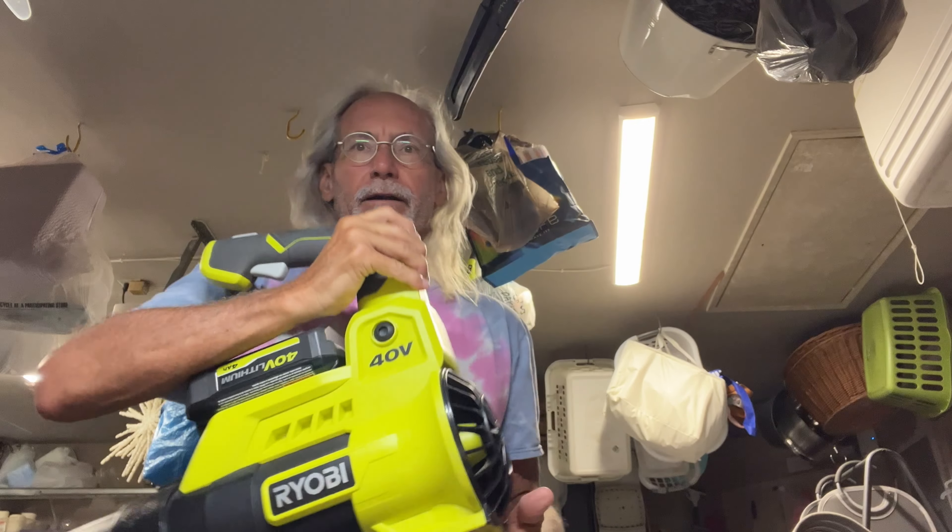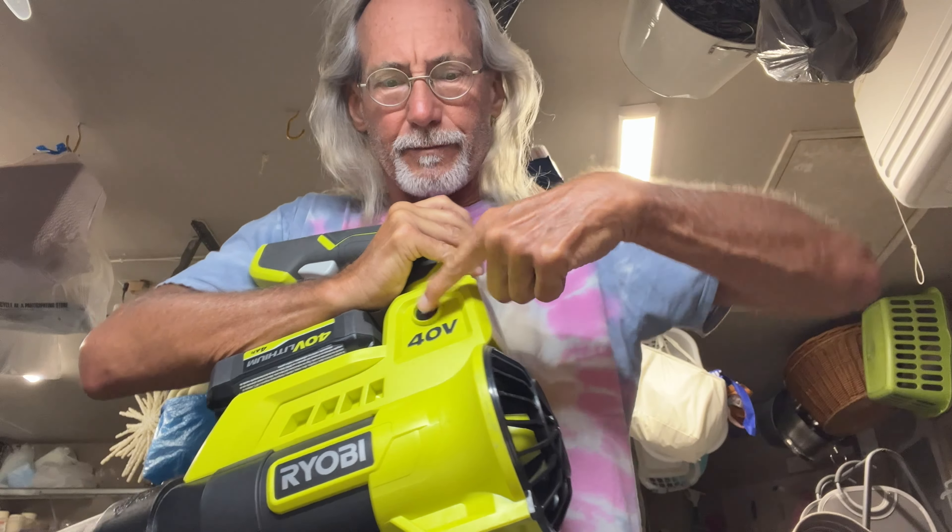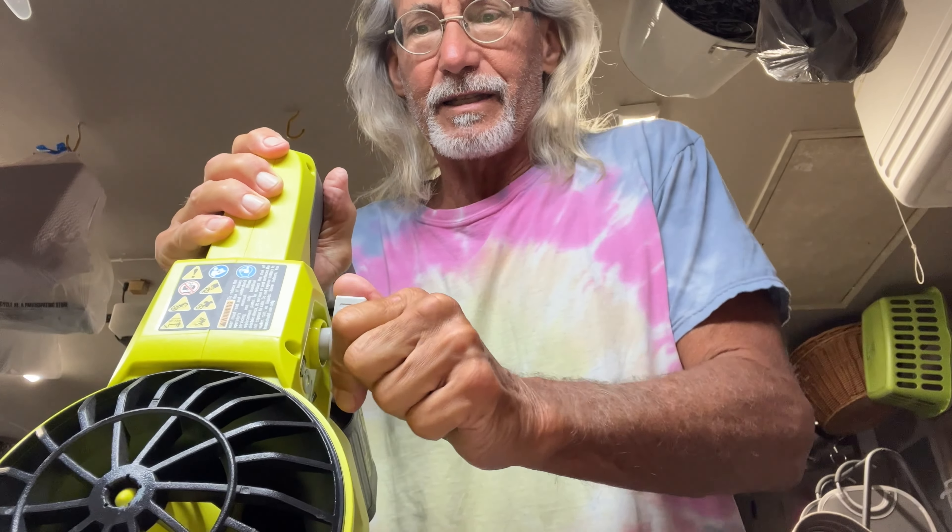In this video I'm going to show you how to change the position of the handle on your Ryobi 40 watt super blower.